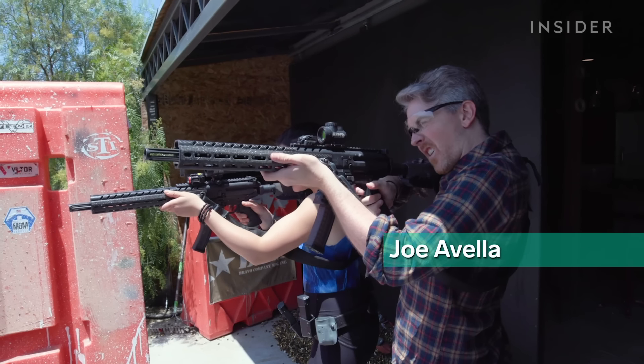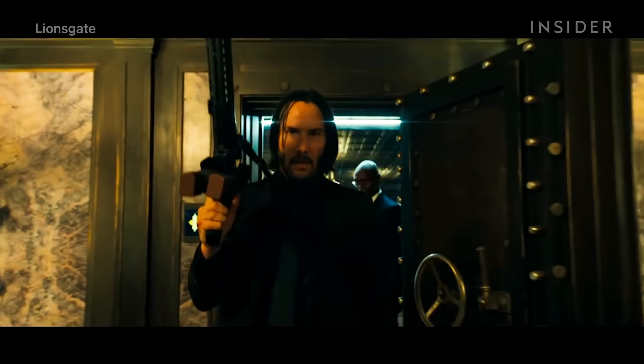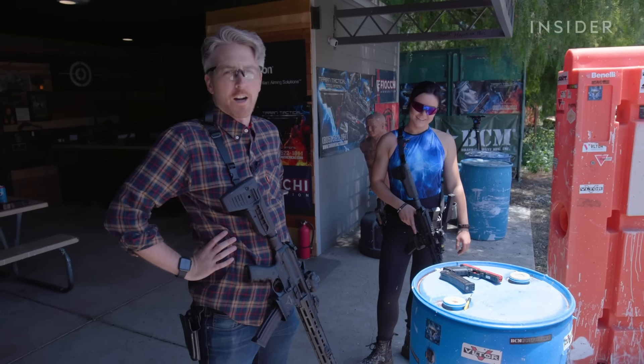Today, for the first time ever, I'll be shooting a pistol, a shotgun, and an assault rifle, just to see how Keanu learned to look like an expert marksman for the big screen. What's the worst that can happen? Could you imagine if we were doing this with loaded guns? I would have shot all my feet off.